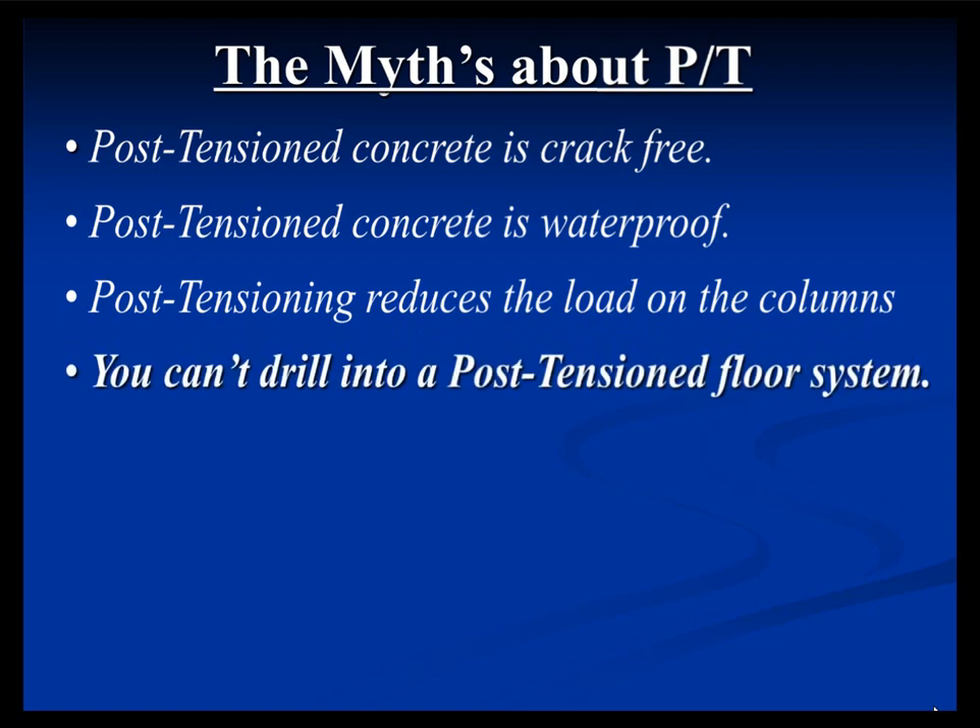Another myth is that you can't drill into a PT floor system. There are a lot of engineers, developers, and architects — particularly for podium slabs or office buildings with frequent tenant improvements — who avoid post-tension because they believe you can never drill into the system. That's just not true. We drill into slabs all the time. You probably just shouldn't go plowing through it with a coring hammer or a drill, but you probably shouldn't do that anyway in general.